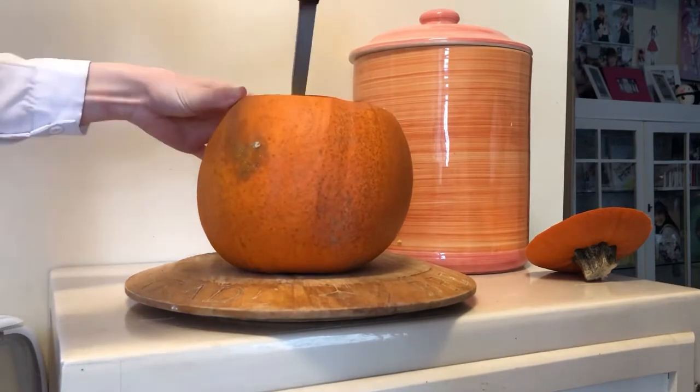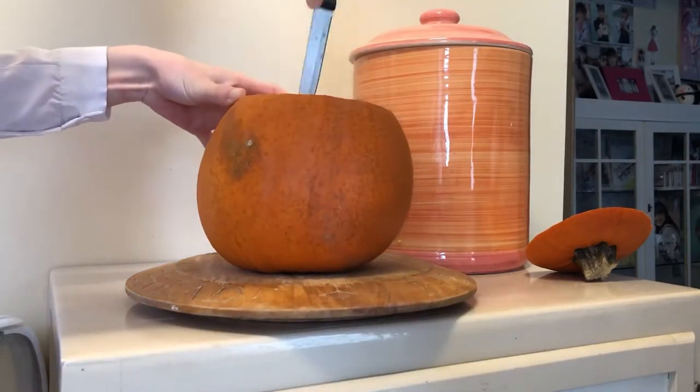I then stuck the knife in and cut away a bit more of the squishy bits so I could get in and remove its brain.